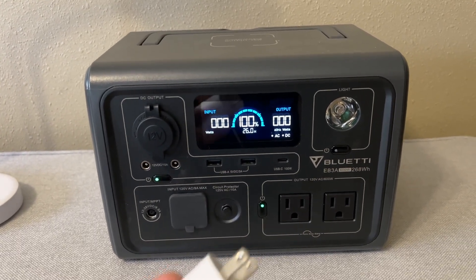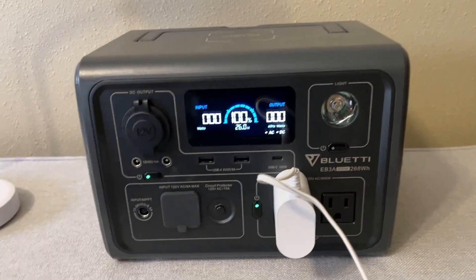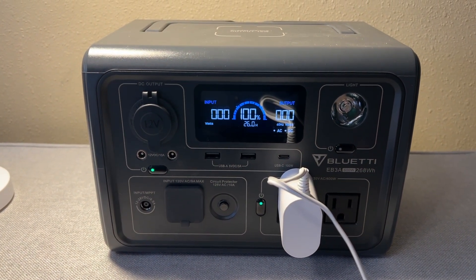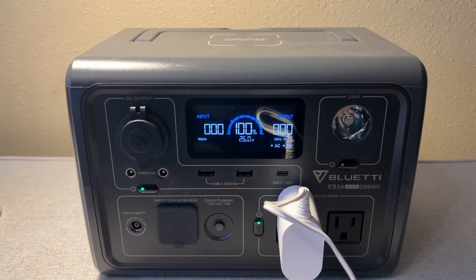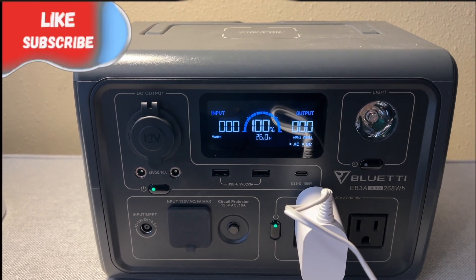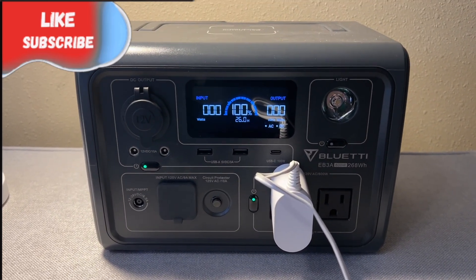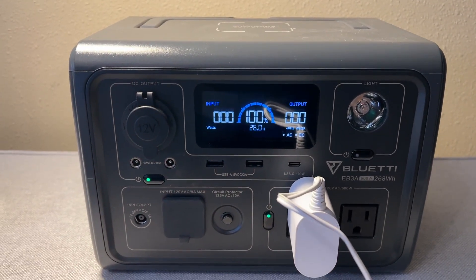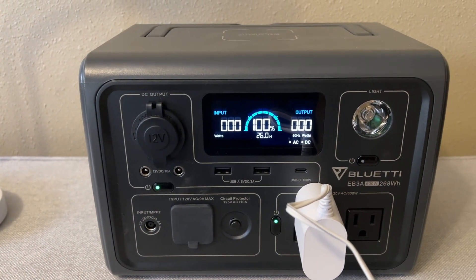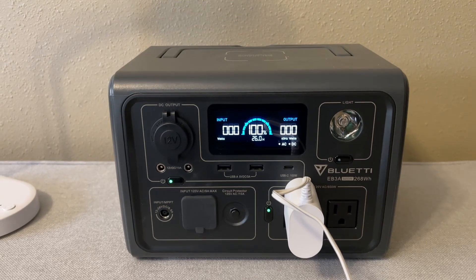I have the lamp now plugged in. Let's go ahead and turn it on and see what kind of power draw we have. It's showing zero, which seems a bit unrealistic — but it's an LED lamp so it must just be really efficient. That's going to last 26 hours if we ran this lamp before this battery would die. If we go ahead and turn it off, yeah, it really didn't change anything. So that must just be a very efficient LED lamp.